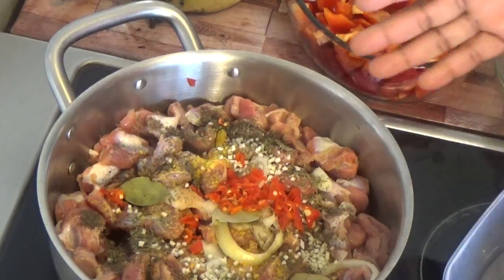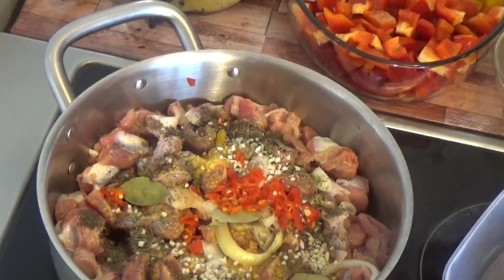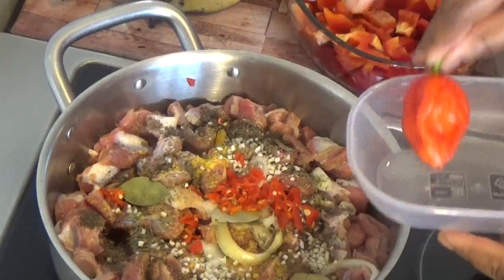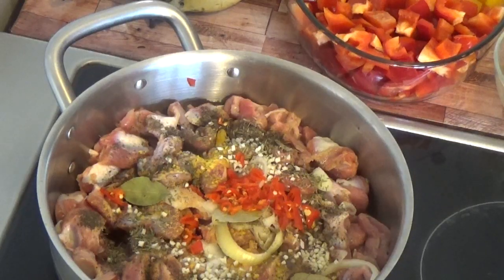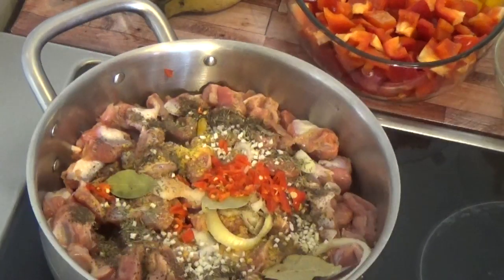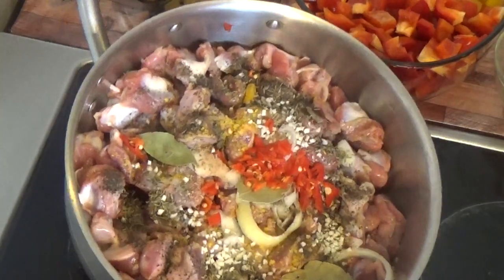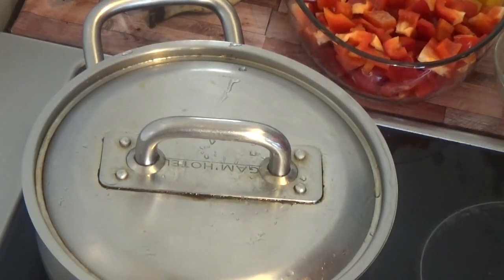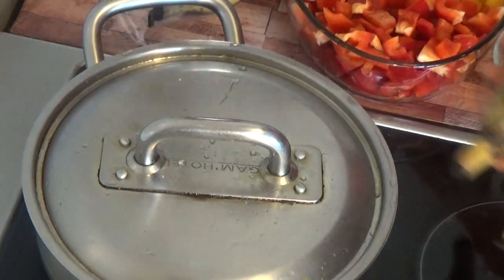So this is the gizzard — I have already seasoned it. I forgot to mention my scotch bonnet and the salt. I have one bigger one and one small one, so I used the small one to boil the gizzard while we use the other one to fry the vegetables. We are going to cover it to cook without water — it's going to bring out its own water and that is what we'll be cooking it with. We will also be mixing our plantain.